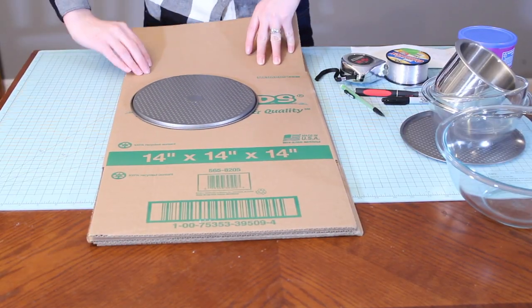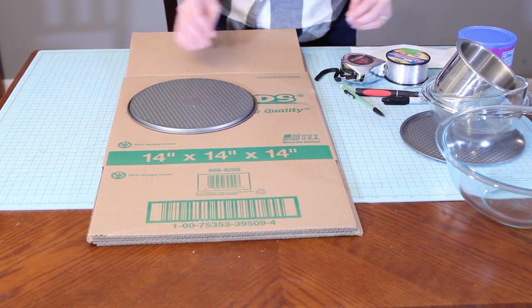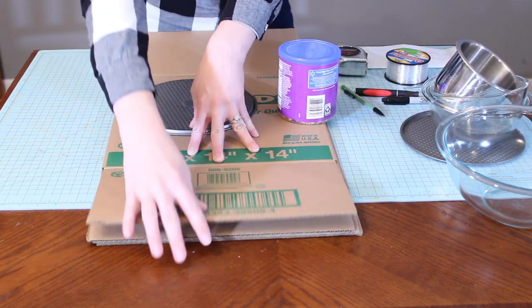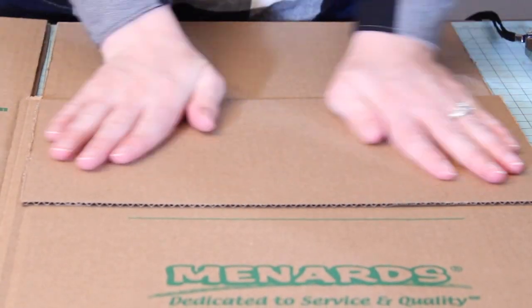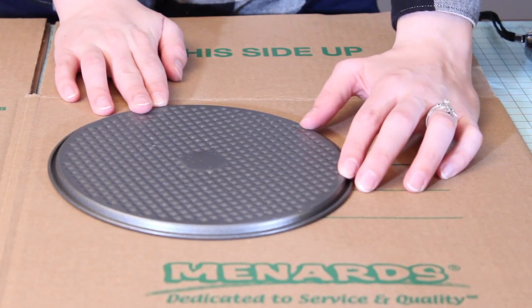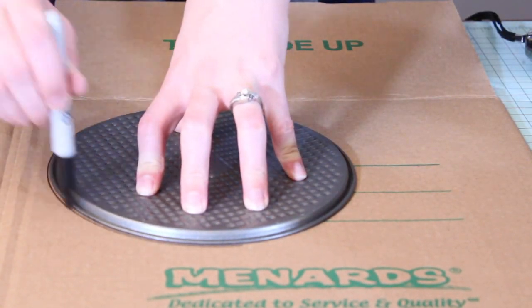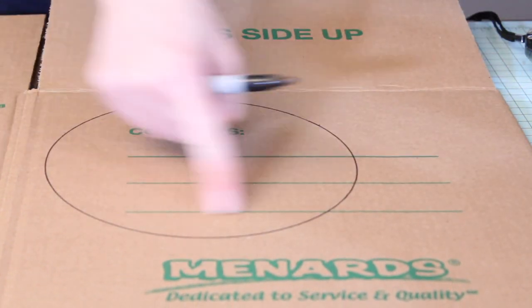I'm ready to start laying out my circles. First I fold up the flaps so I can tell where the edge of the box is, and then set my pieces in at least one inch from the edge of the box and one inch away from the next item so there's plenty of supportive cardboard. I then lay everything out in the pattern following my diagram and trace that with either my pencil or the permanent marker. Just be careful with the permanent marker because it will stain whatever you trace around.